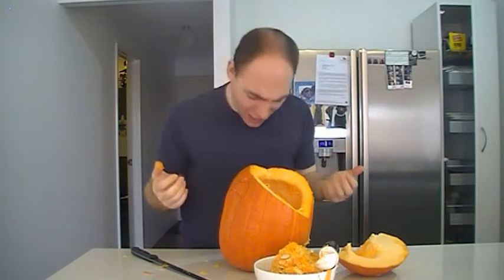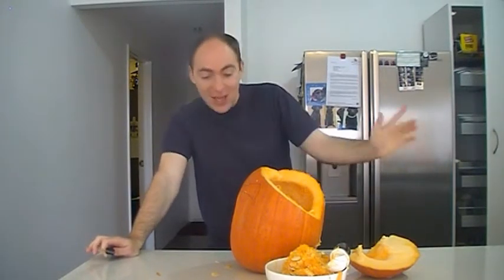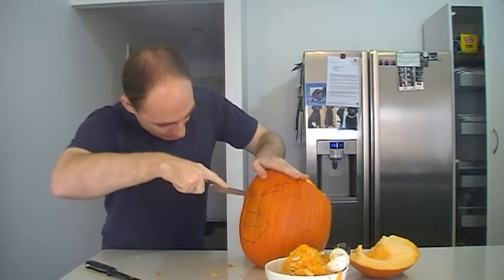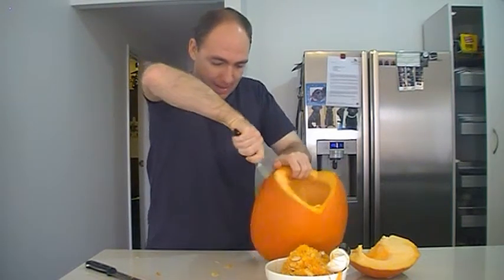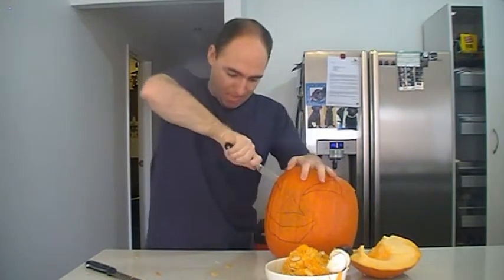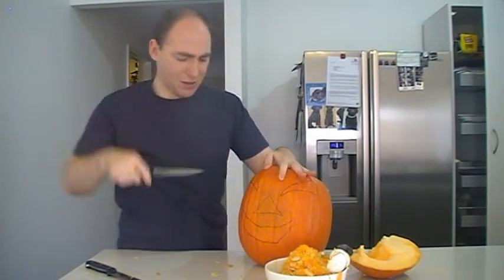Okay, I think I've finally got most of it out. Now that I've finally got all that crap out of its head, I can try and work on the face. This is going to be a disaster, isn't it?